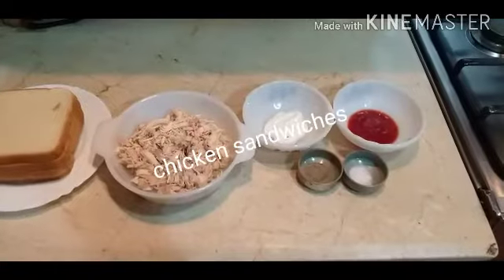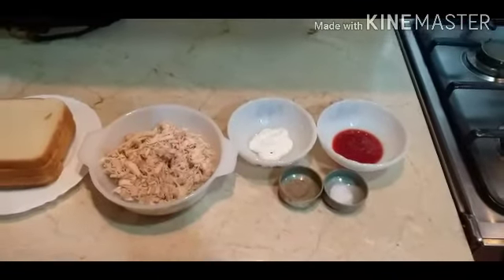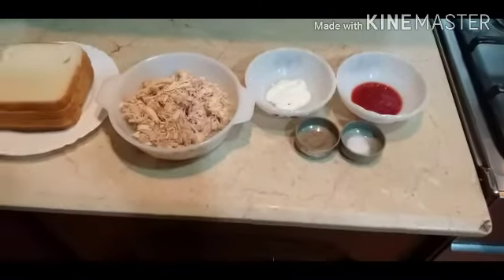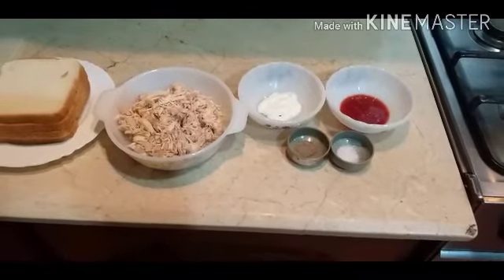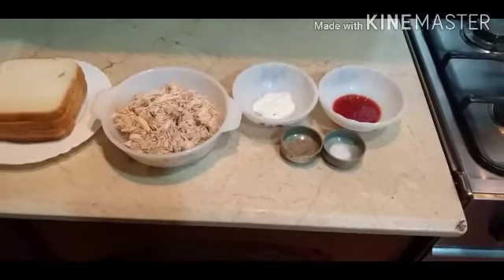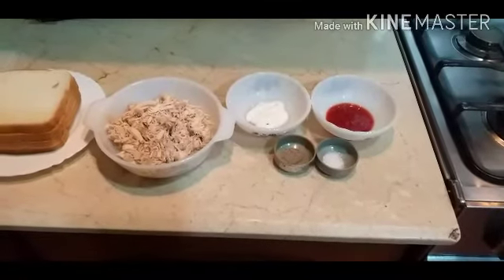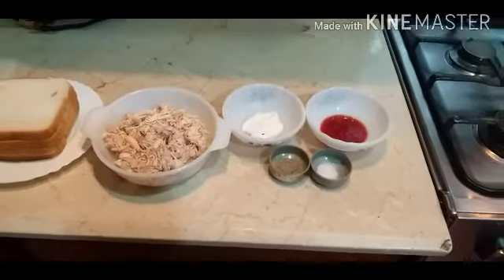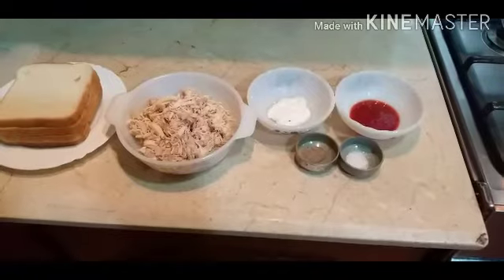Welcome to my channel, Cook with Sana Sheik. I hope you will be fine with all of your family. Today I have a very simple and special dish that kids like, especially in the lunch box. Today we will make a club sandwich.